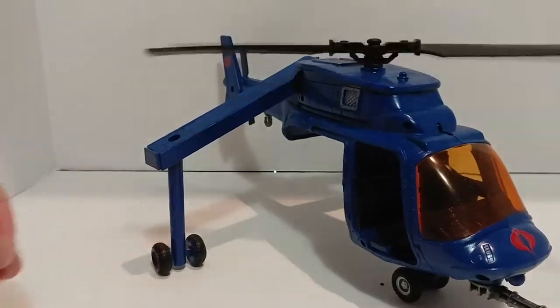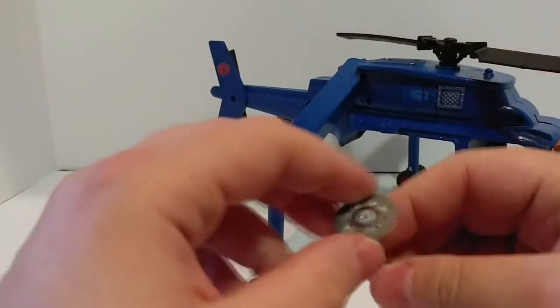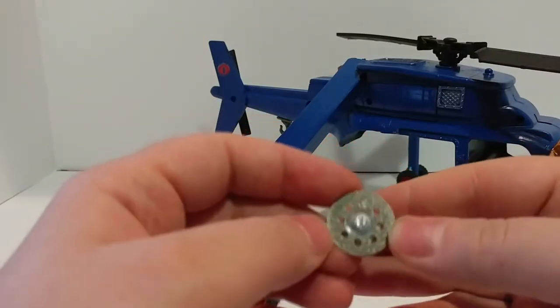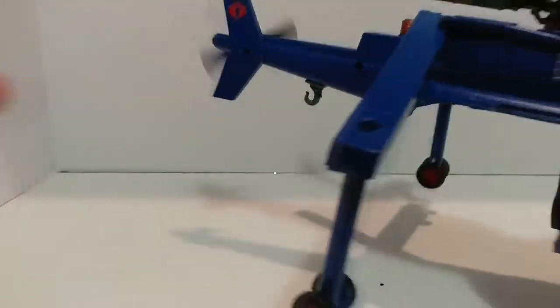I cut off those pieces with my Dremel rotary tool — it wasn't actually a diamond tooth chainsaw, but it's a cutting blade. Pretty sparkly, but of course not diamonds.